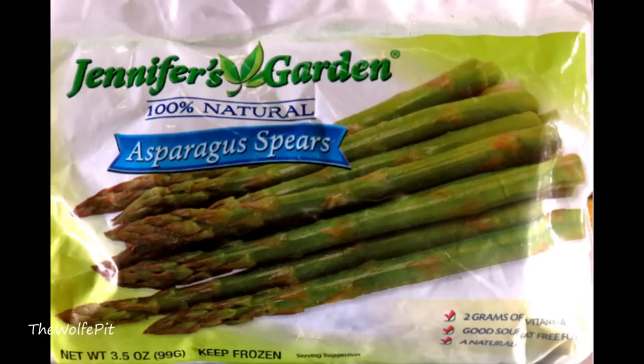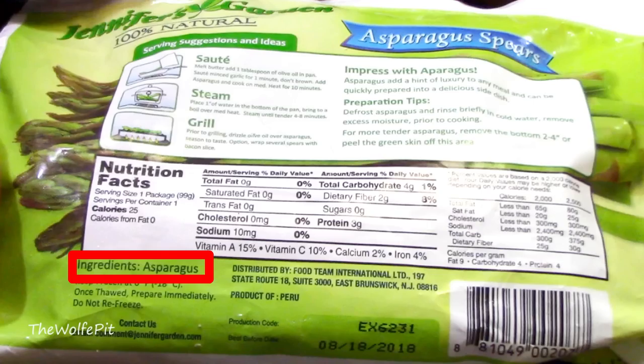To go along with the flounder, I got this three and a half ounce bag of Jennifer's Garden asparagus. I really apologize for the quality of the pictures in this video — I was obviously having a bad day and I didn't really give a quack. But you the people deserve better, so this will not happen again. The only ingredient, as it should be, is asparagus, so that's pretty promising.